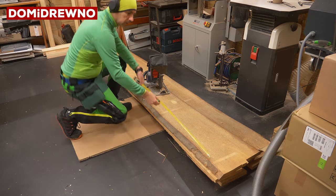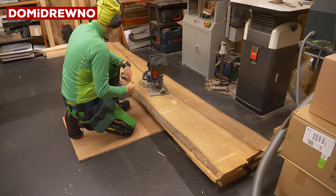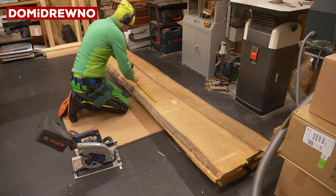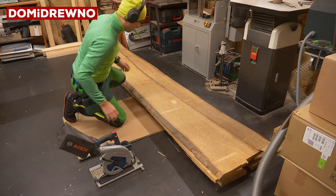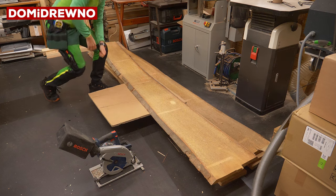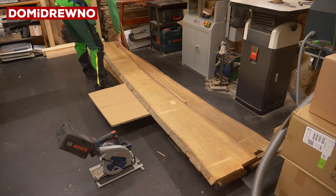Hello my friends! Today it will be a completely new topic for me. We will try to do some kind of shelf, or I should maybe say storage space, for a mining computer.